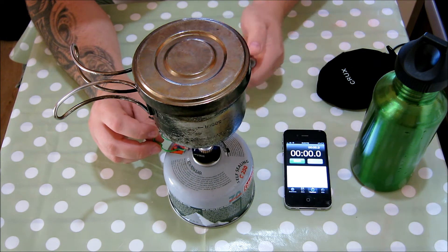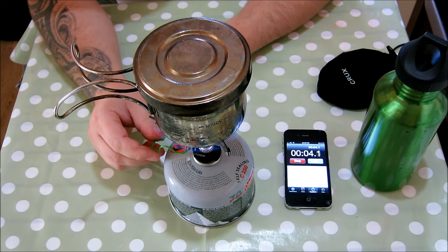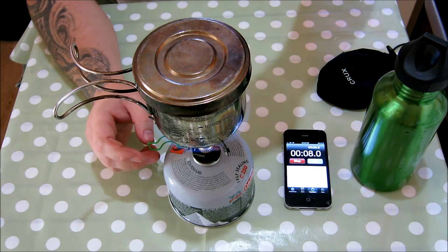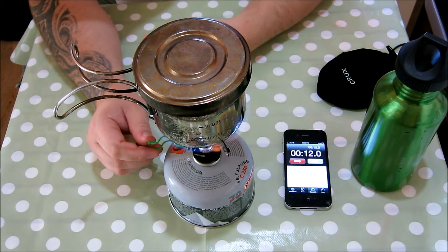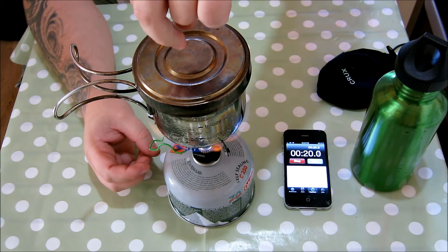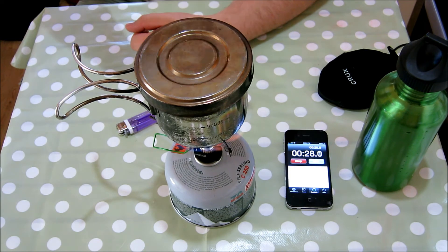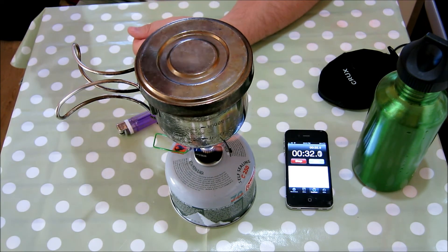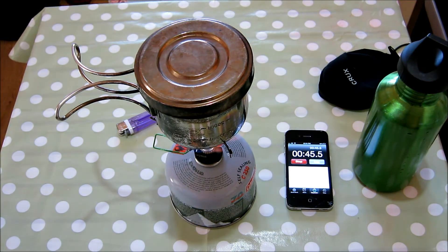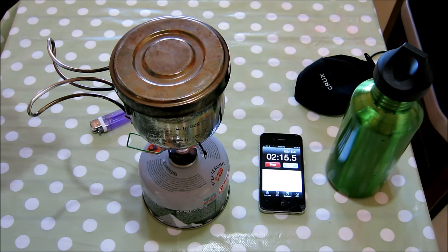I'm going to stop the camera so you don't have to sit there for however long it takes to boil. Coming back to you a lot quicker than expected — we're on 2 minutes 11 and that lid is already bubbling. Like I say this isn't the best lid design. Look at that — 2 minutes!